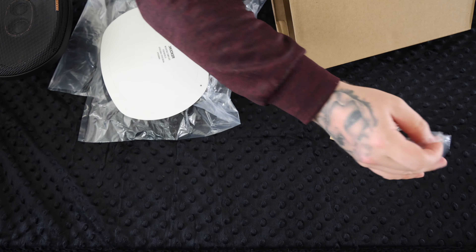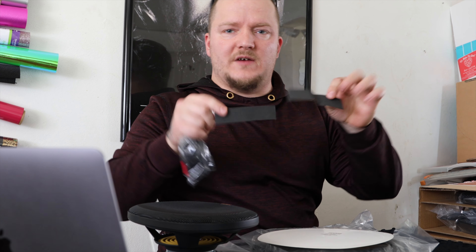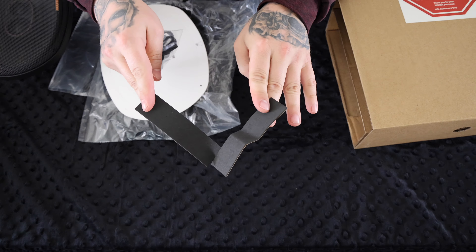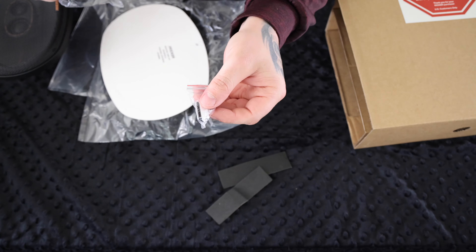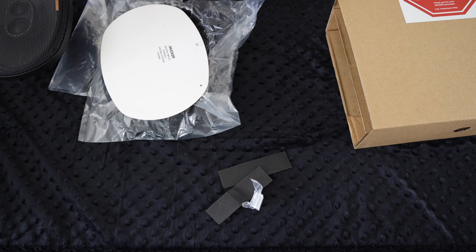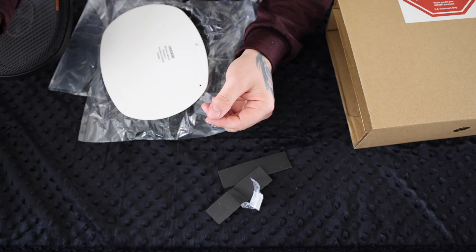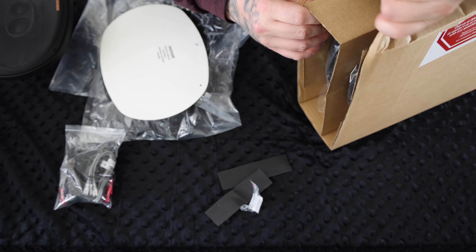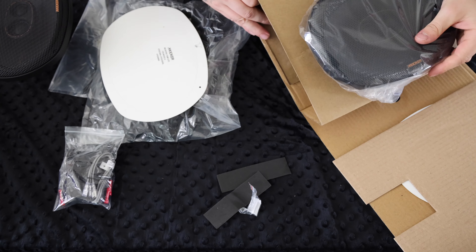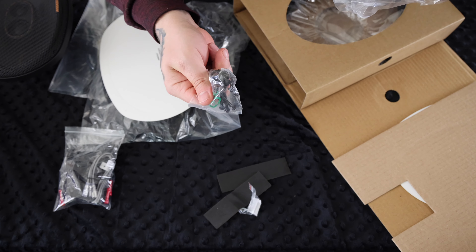Let's get to the second one. Inside, they also have a couple of soft things so you don't make scratches wherever you put it, another mounting bracket, and more speaker hardware. These ones actually have a little crossover board in there. Also includes some mounting screws and screw grabs.